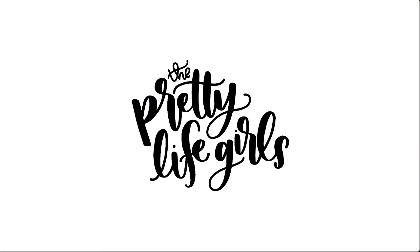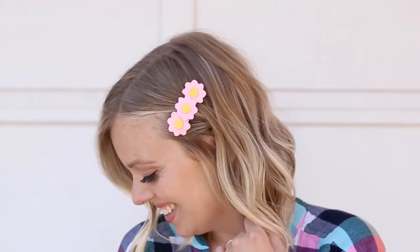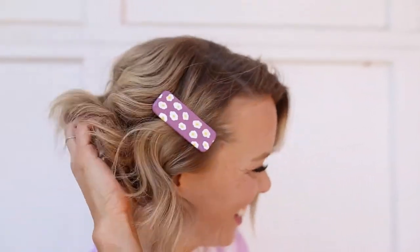Hi everybody, welcome to the Pretty Life Girls. Today we are making DIY flower hair clips. My name is Sam and we're so excited today to be teaming up with Sculpey to share this tutorial for DIY flower hair clips using oven-baked clay. We're not going to be using any fancy tools for this project, so you can get the floral patterns with things you have around your house, making it super easy and doable for anybody.